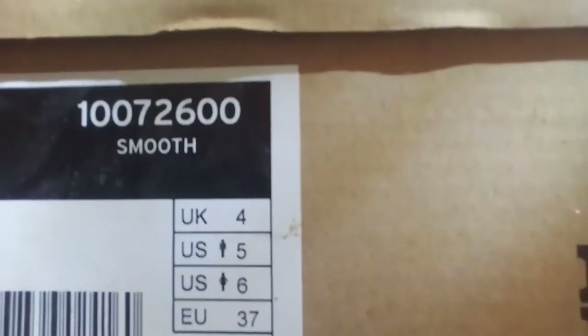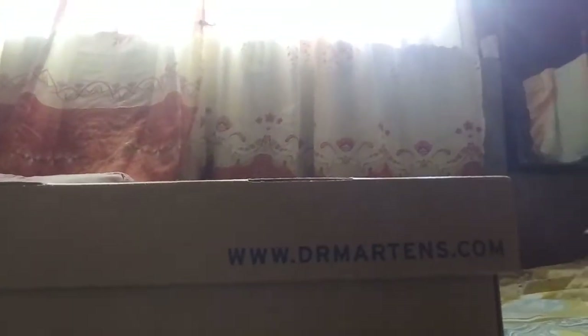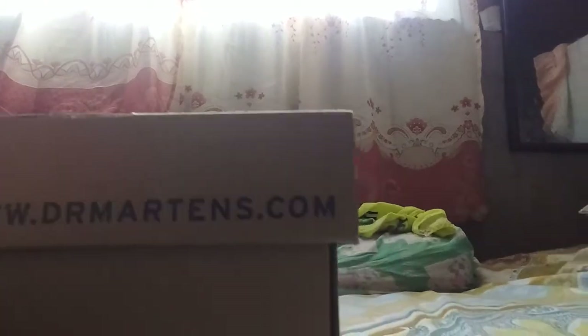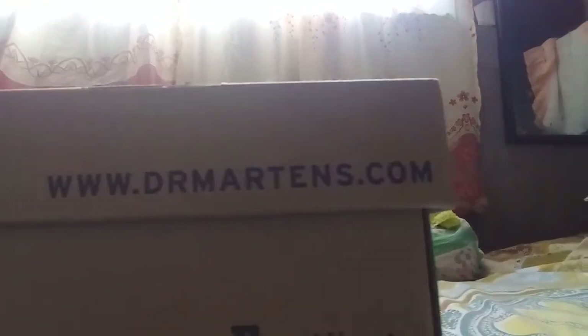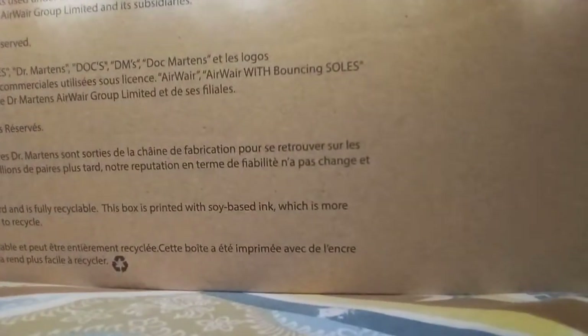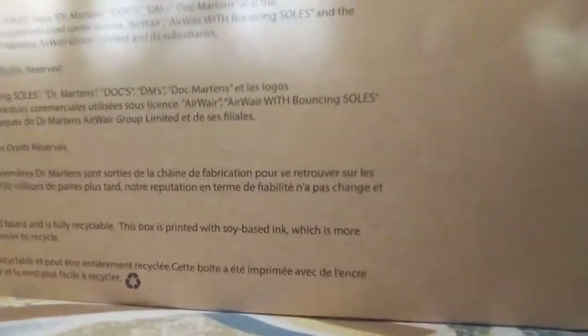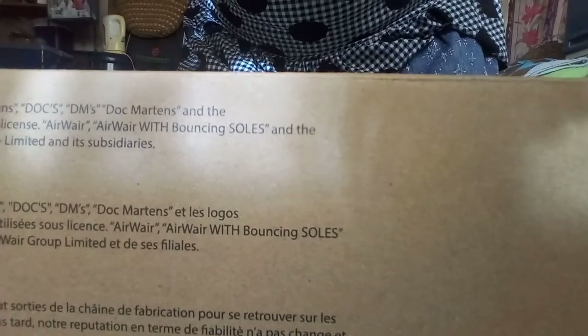At the front of the box, as you open it, there is again their website, their name, and the logo. And at the back there is some trivia about Dr. Martens shoes.